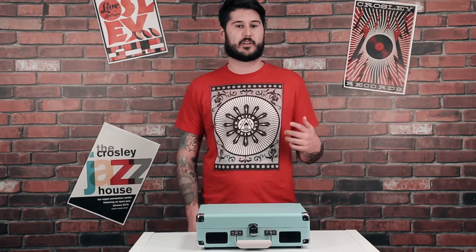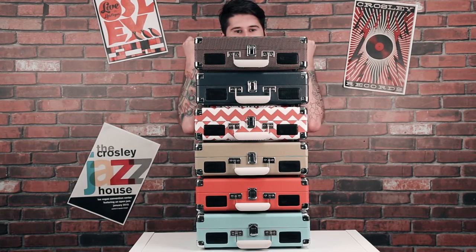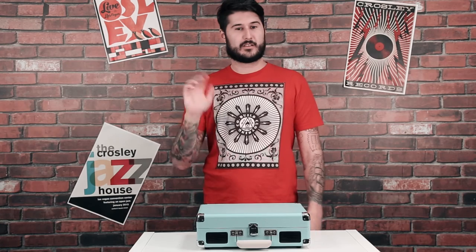Not to mention it comes in a ton of cool colors and patterns. That's the Cruiser — have a good day guys.